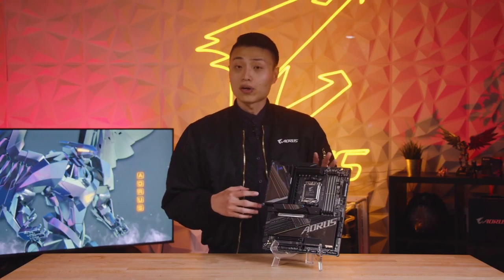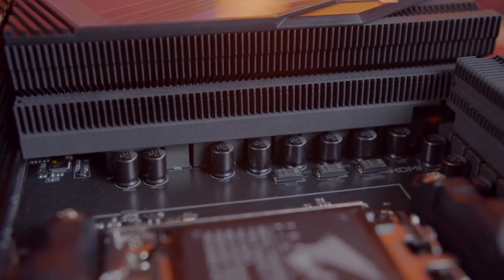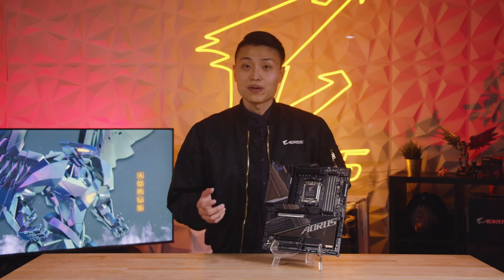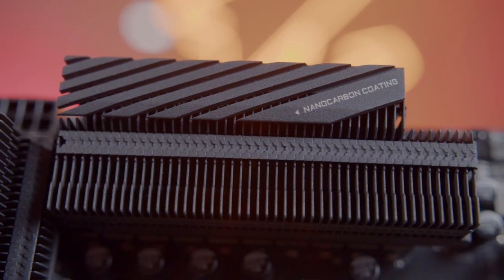The Xtreme is the dream board for overclocking enthusiasts. Like all AM5 motherboards, it will only support DDR5 memory and AMD's EXPO memory modules. It features a very beefy VRM design with 22 phases total and 105A power stages, and will be able to handle the heaviest of CPU workloads. The Xtreme is designed with the latest thermal dissipation features in mind, with our 3rd generation Fin-Array heatsink as well as the ThermoGuard 3. We've increased the heat pipe width to 8mm and added 12W/mK thermal pads in all the essential areas.